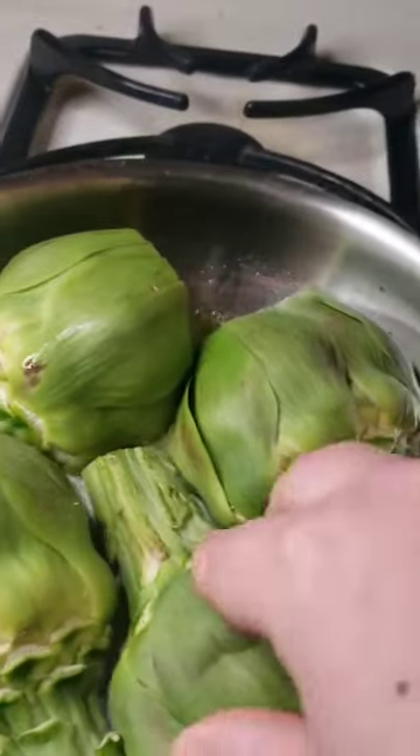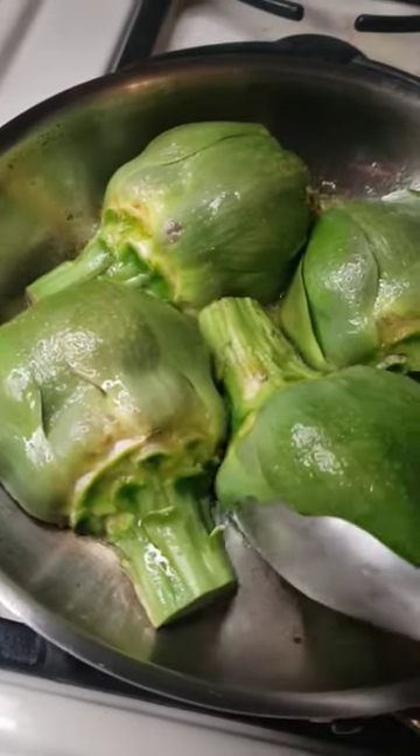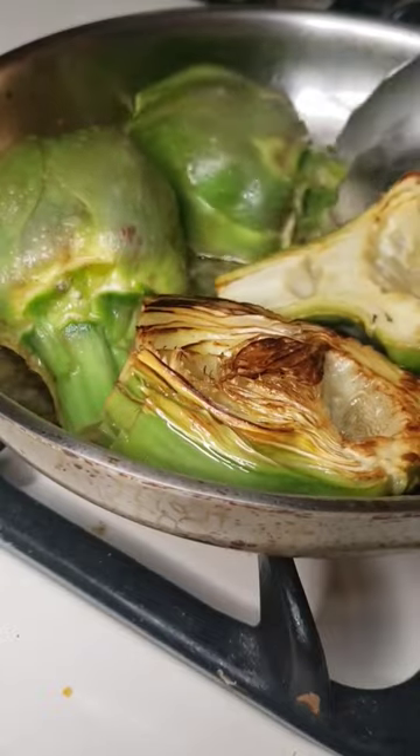In a skillet coated with olive oil, put down your artichokes and coat with more olive oil, then cover for about 10 minutes. After 10 minutes you should get a nice caramelized crust on your artichokes — then flip them over.